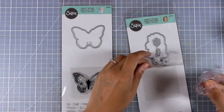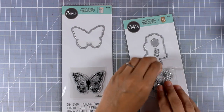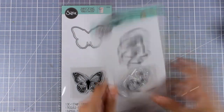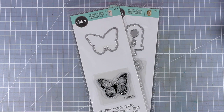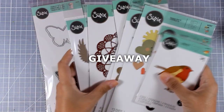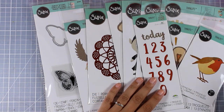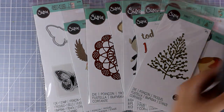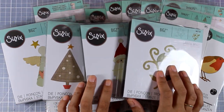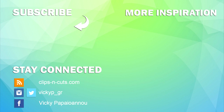Those were all the stamps and dies I got from Sizzix. Leave me a comment down below and let me know which ones are your favorites, and which ones you'd like to see me use on a project in the future. I read all comments and will make videos with your favorite dies. Also visit my blog and leave a comment there — I'll choose one winner to receive two of the dies shown today. I hope seeing a close-up of these new Sizzix dies was helpful. I'll link a couple of videos here for more inspiration on how to use Sizzix dies. See you next time, thanks for watching!